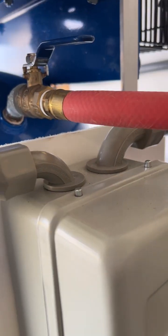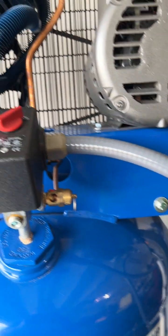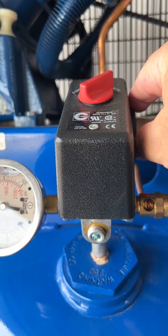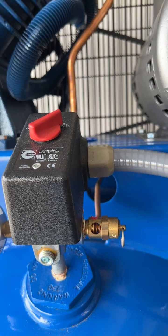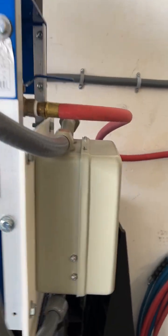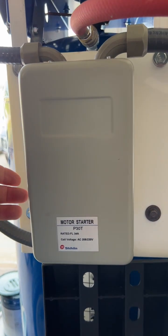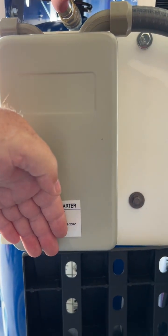On the top side you have wiring that runs over to your pressure switch. When the pressure switch activates, it completes a circuit and sends a signal back over to this magnetic starter. That activates the magnetic starter, completing the circuit from the top half to the bottom.